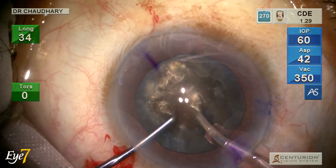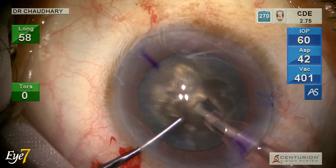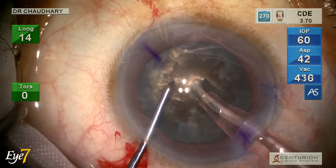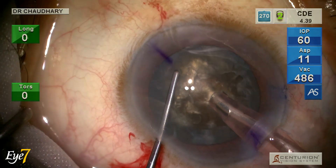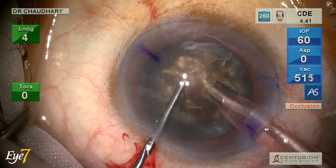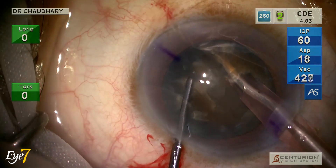I start with our special maneuver: making a small groove extending from the mid-periphery to the center, so that in the center I can bury my phaco tip in the substance of the nucleus. The long chopper is at the edge of the capsulorrhexis and goes deep into the substance of the nucleus.